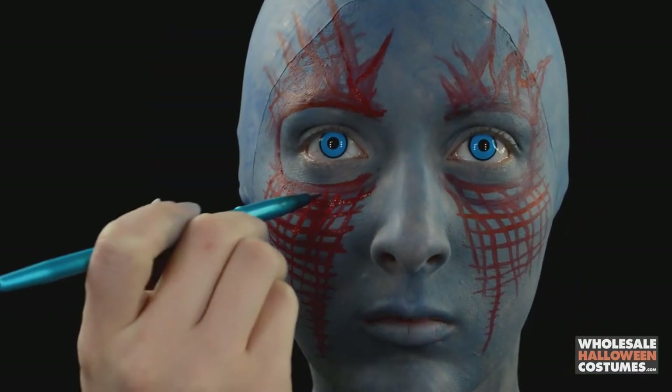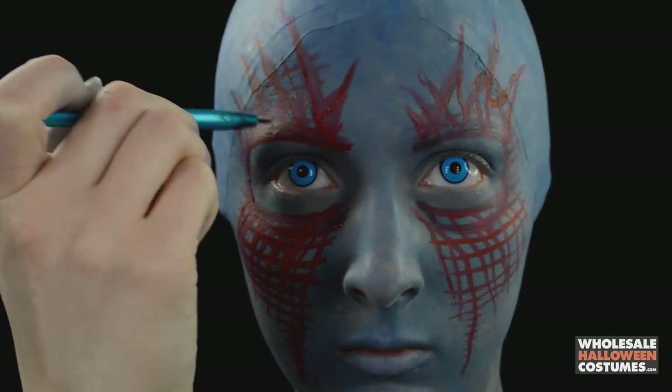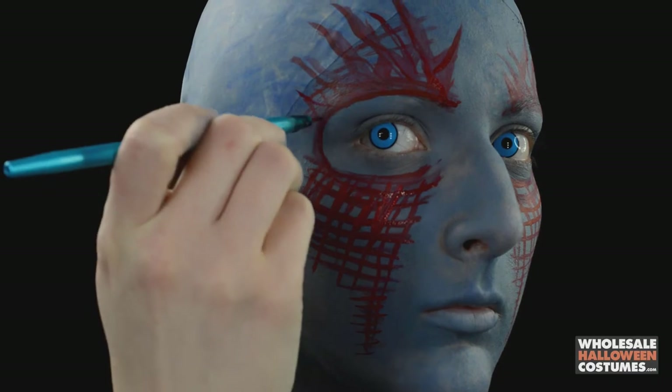Then I'm going over all of it again with a dark red paint. This makes it look more prominent, like it's lifted off the skin.